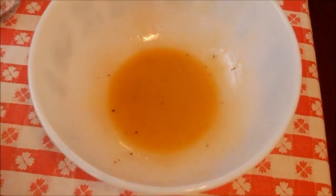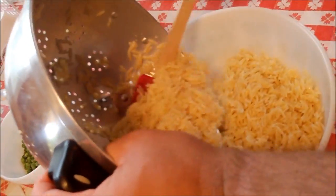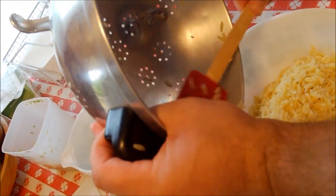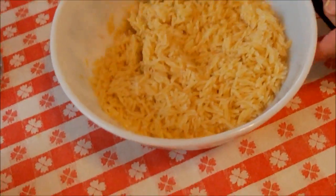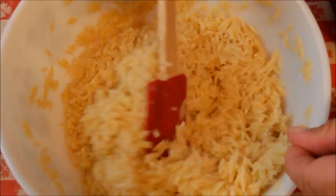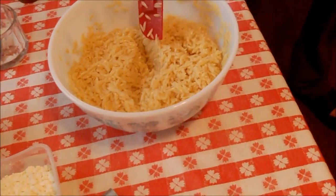Now we're going to put our orzo on top of the dressing. This is all about having a salad that is not drenched in dressing but just lightly dressed. I don't want the dressing to overpower all these other great flavors we're putting in the salad. That's the pound of cooked orzo going in. We're going to mix it up and get all this beautiful orzo coated - see how it's getting shiny with our dressing? Just a light coat.